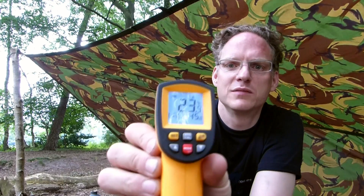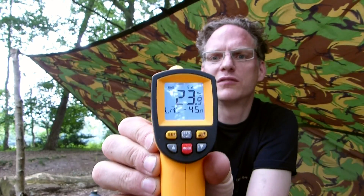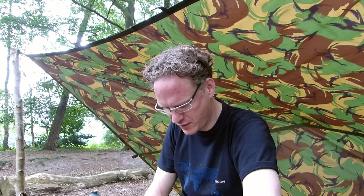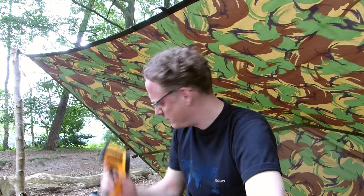Das sagt mir gerade, wir haben hier 23,5 Grad, 23,9. Damit kann ich einfach von der Entfernung auf die Gegenstände zeigen und dann weiß ich, wie warm die sind. Das heißt, ich kann nachher sagen, ob ich das Teil von unten anfassen kann oder nicht.